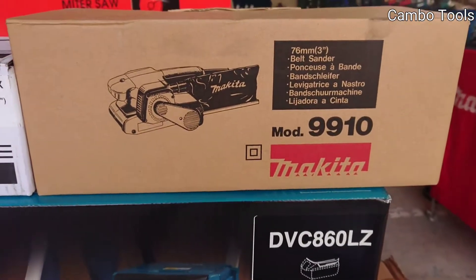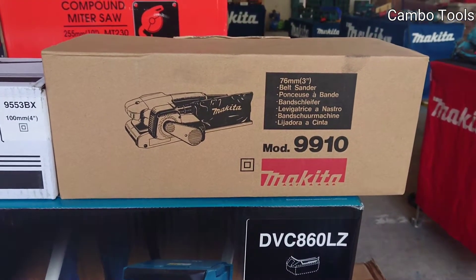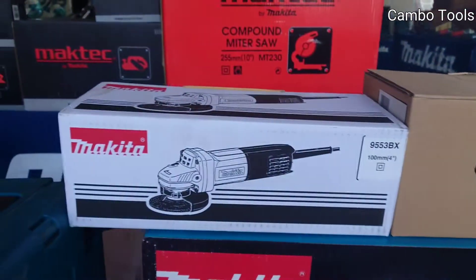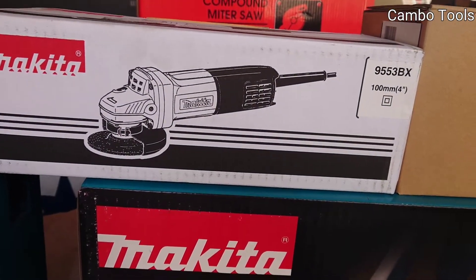And this one is a belt sander, model 9910. This one is a Makita 4-inch grinder, the model 9553BH.